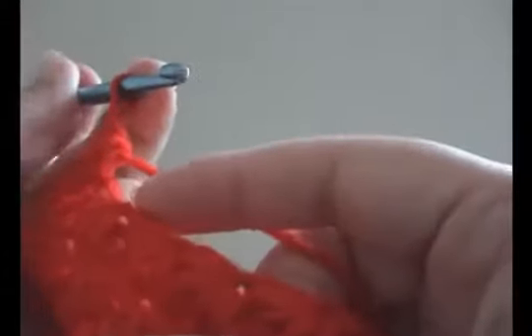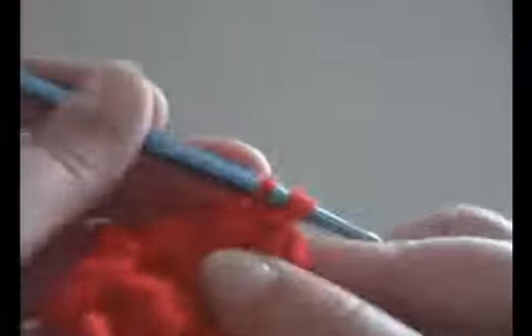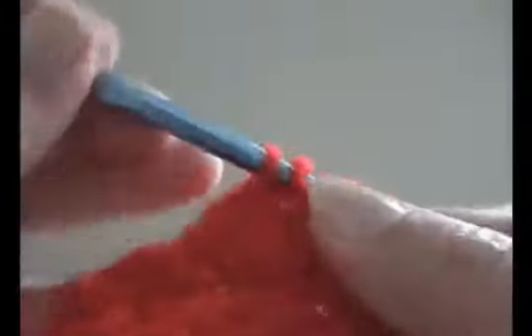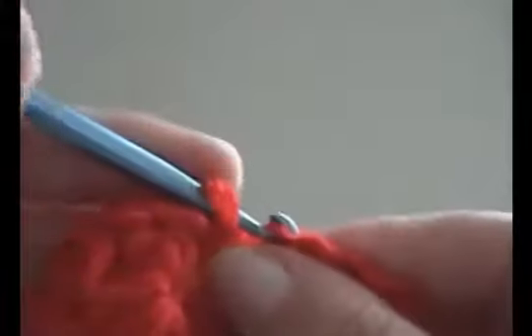At the toe I'm going to skip four star stitches: one, two, three, four. And in the fifth star stitch I'm going to continue with the second part of the star stitch. This part is being left open for sewing. So now I'll be working over nine star stitches. And join.